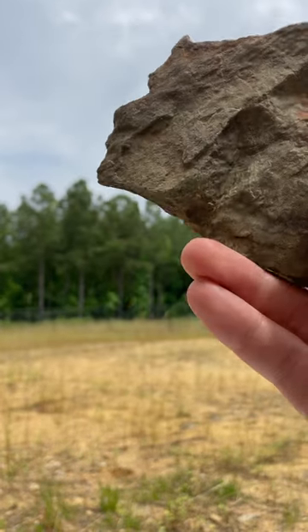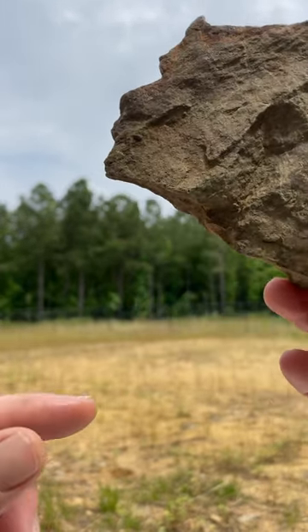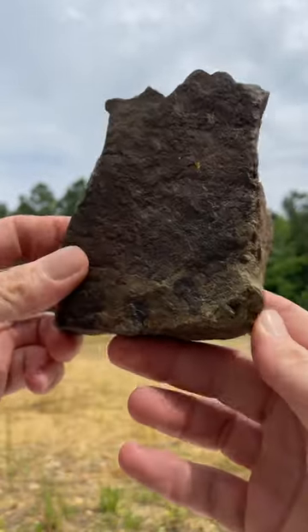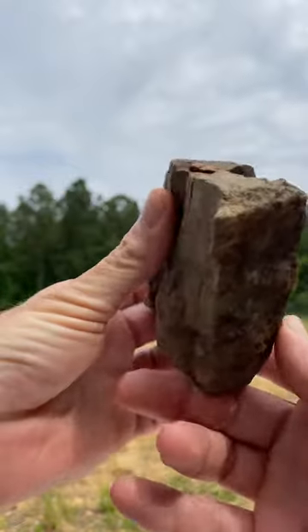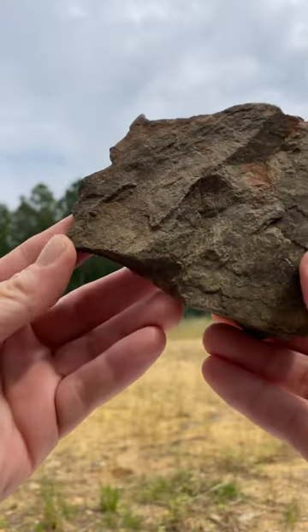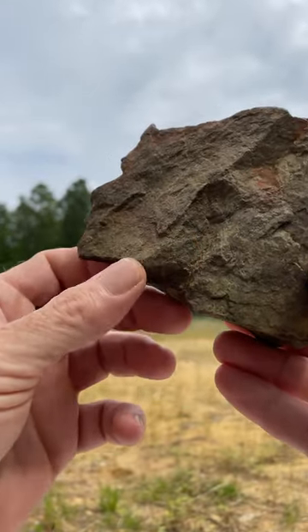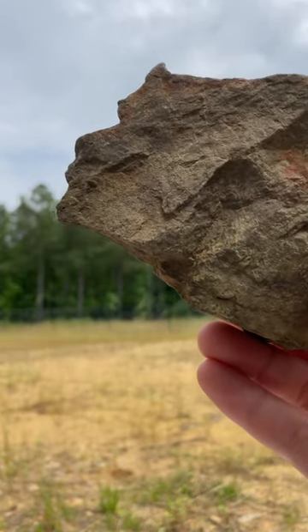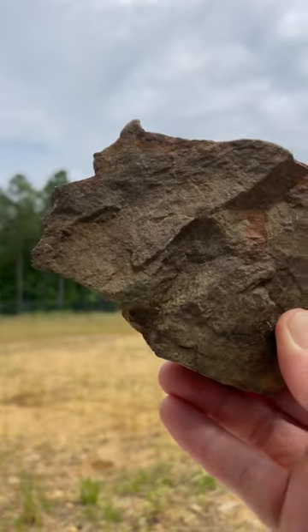Glad to see you guys today. We're looking at an axe head that has a profile image of a human on it. Go ahead and show you the shape of the axe head here. Some of you guys have probably seen this one before, but if you haven't, this is a really neat one with the cheekbone and the nose and the mouth. Even if you have seen it before, check it out in these different shadows. This is the perfect timing, early afternoon.